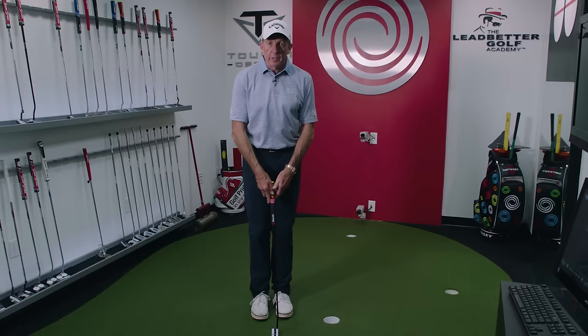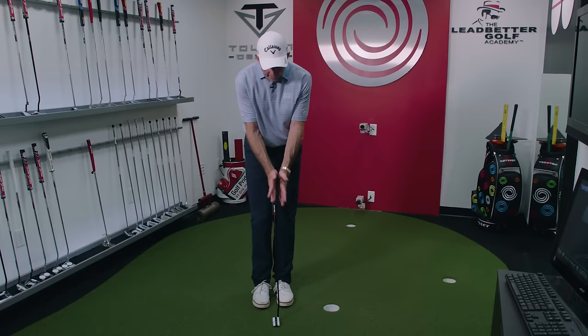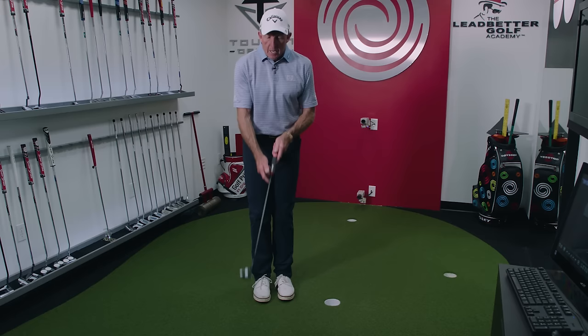You want everything to work together as a unit. If you start to get wristy and handsy with it, it's extremely difficult to be consistent. The less wrist you have, the more the triangle with the hands, the arms, the shoulders, and the chest all work together — the more likely you are to putt well.